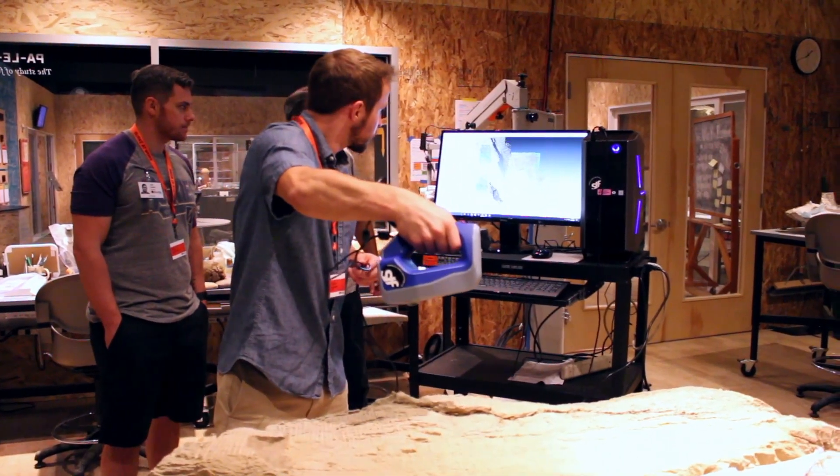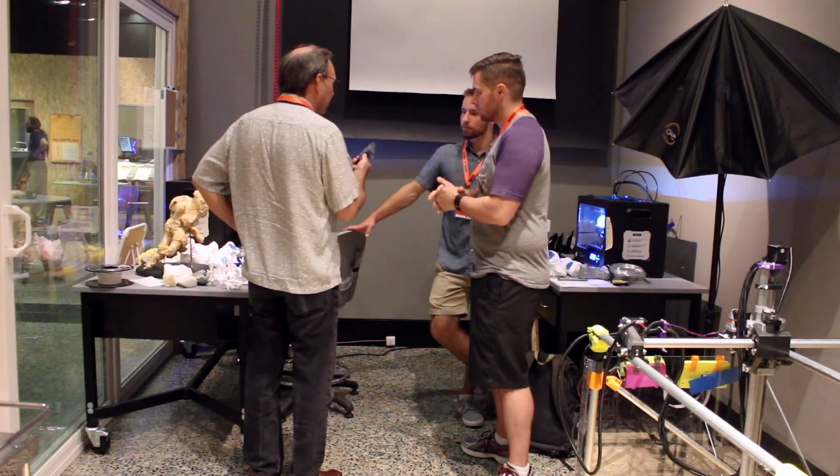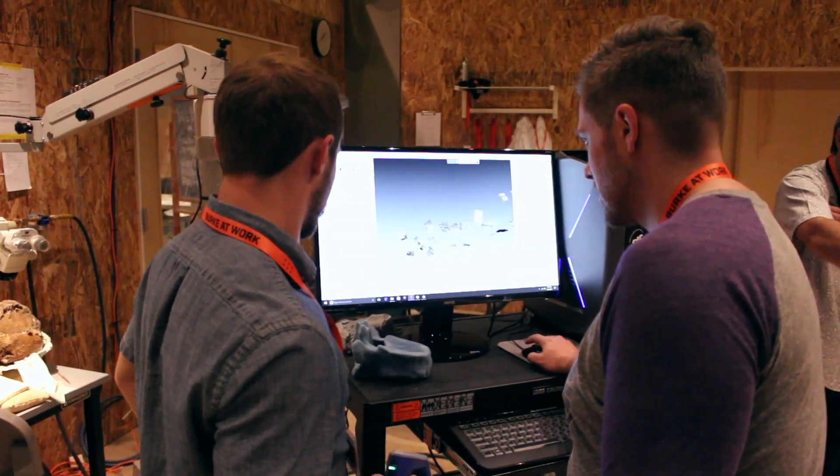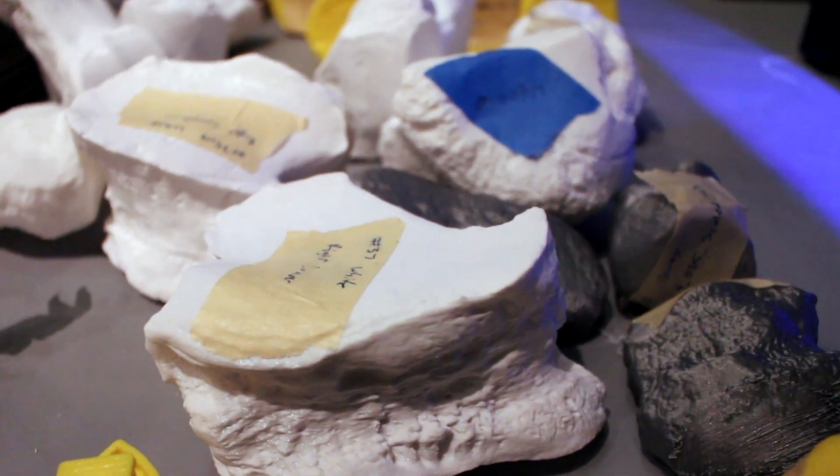It's the opportunity for students from biology, museology, and engineering — ranging from freshman to PhD — to really work together as a team and create something that's going to end up in the museum and could be there for 50 years.